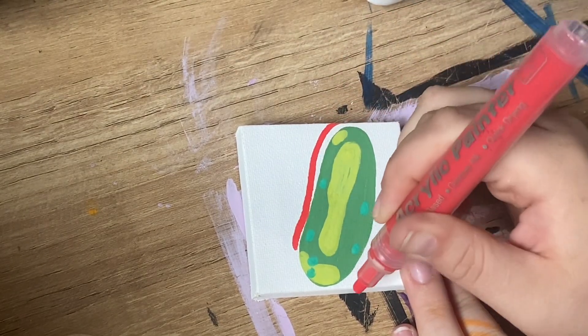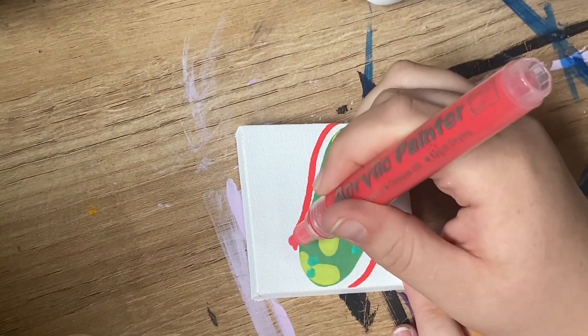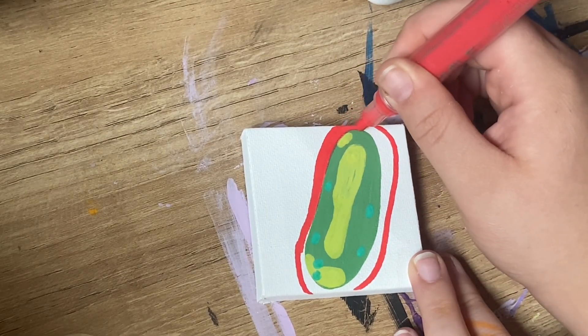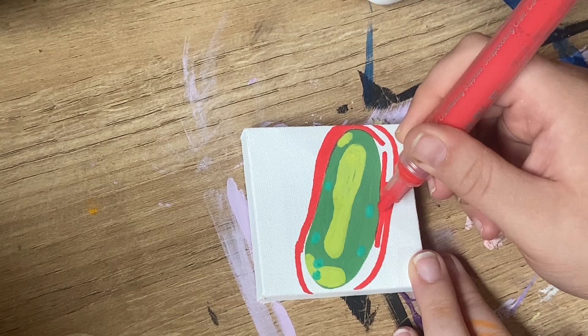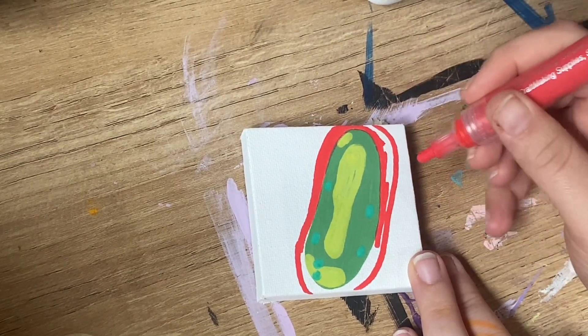After doing some darkened shading of that green on the Pickle as well, I'm going to take a bright red acrylic marker and start the first layer of the Trippi effect. As always, if you don't have acrylic markers, you can use acrylic paint for this. Just use smaller paintbrushes, especially on a small canvas like this.